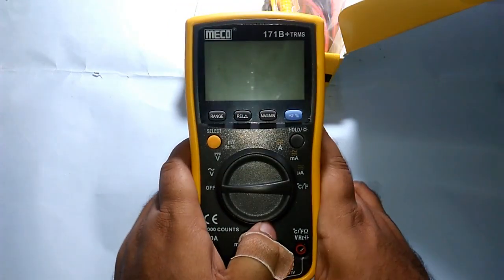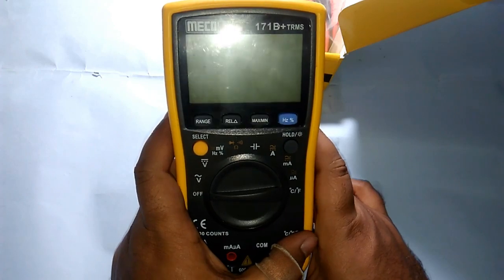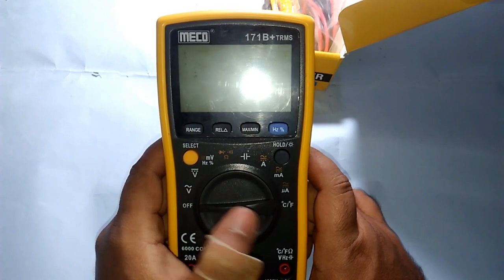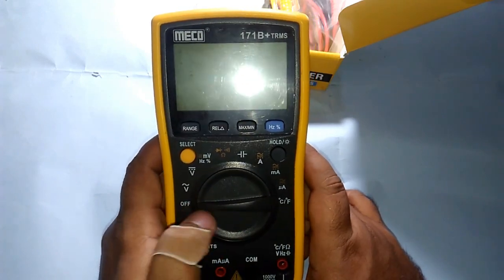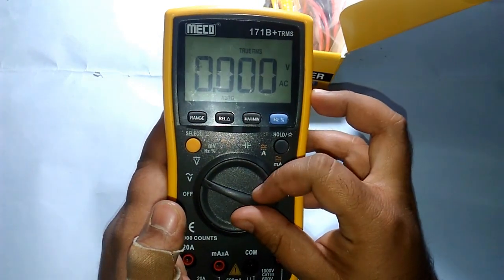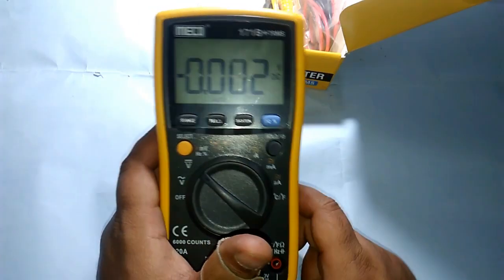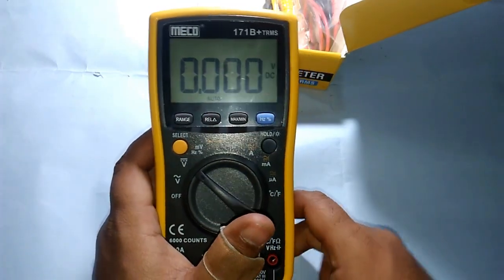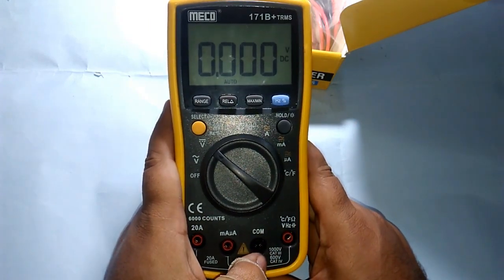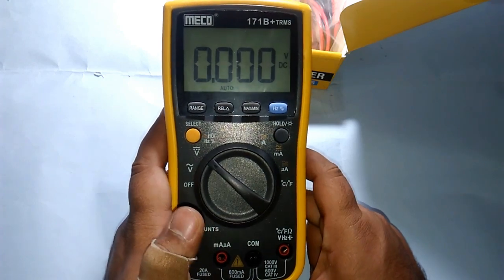Unlike cheap multimeters, you don't have different ranges for different testing options. Everything is in one — you set the multimeter to VAC and it will test AC voltage, VDC will test DC voltage. It doesn't matter what the range is, as long as it's under the rating of this multimeter.